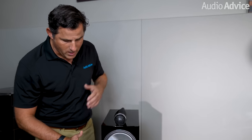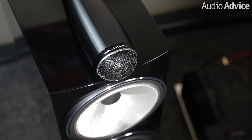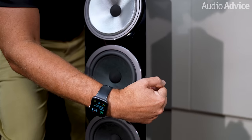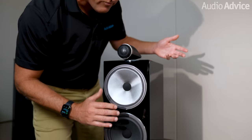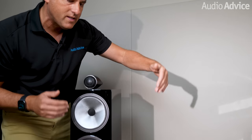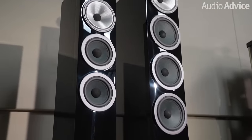Now let's take a look at the cabinets themselves. We've got brand new cabinets with a curved baffle here that's just like they do in the 800 Series. They also did a few things to reduce resonance, including bringing out these drivers on top of the cabinet versus in it, like they did in the S2 version. Plus, we have a skinnier cabinet, all of which combines to provide less resonance and better imaging for these speakers. This design just looks super cool.